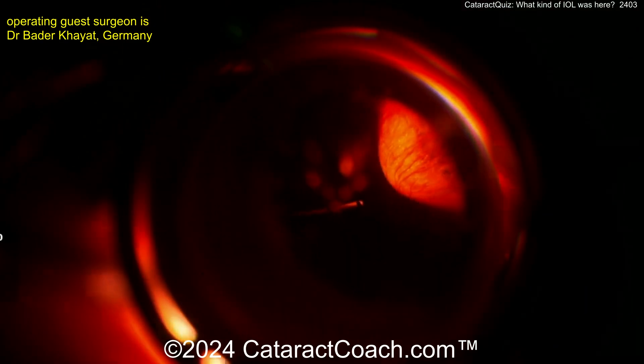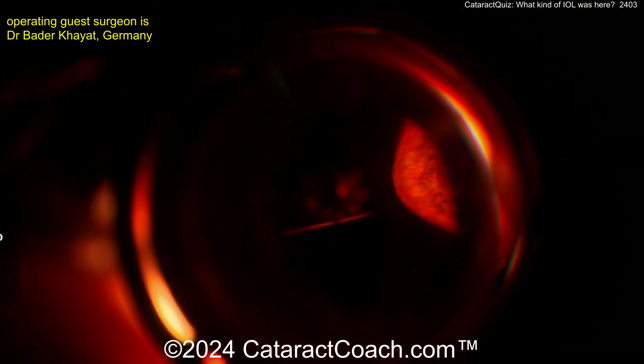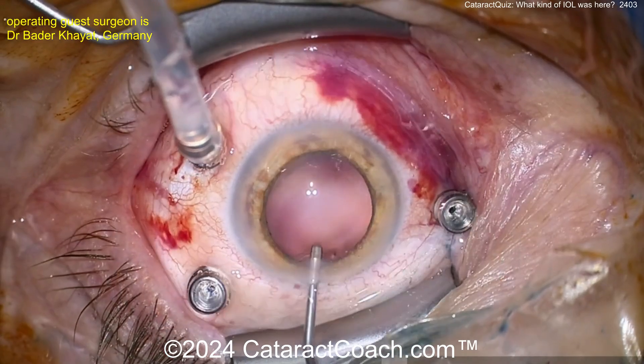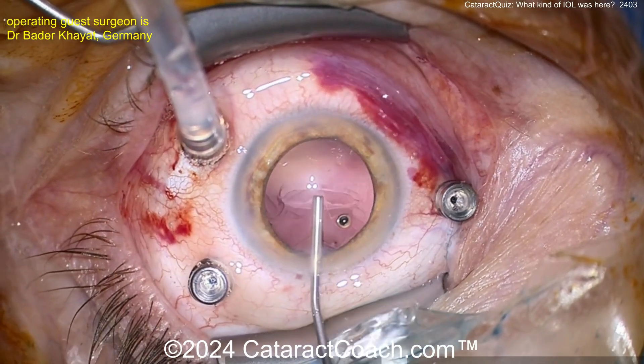Retinarounds.com is coming! There is going to be a new channel for retina associated with Cataract Coach — stay tuned. I've got a fantastic retina surgeon who's going to help with that. Now let's go back here.